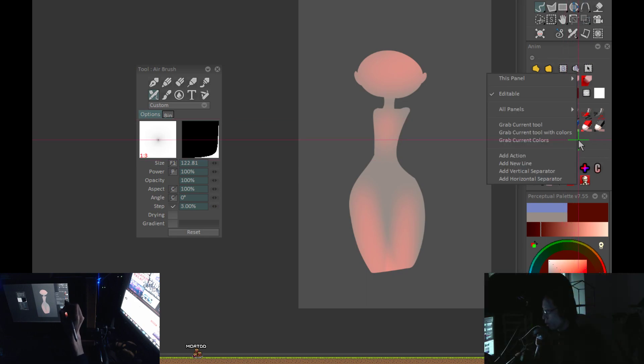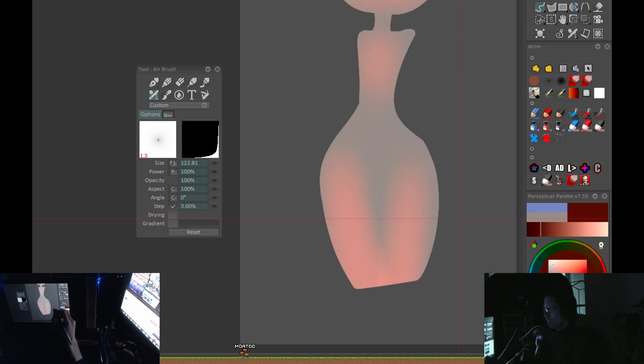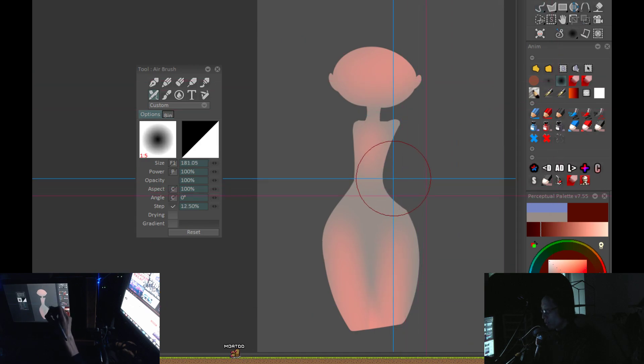For those of you wondering about the software — it's TV Paint or TVP Animation Pro, and it's about fifteen hundred dollars. So yeah, you might as well use Photoshop or whatever software you've got. That's why I say: don't try to do exactly what I do — that's not the right mindset. You've got to find out how to do whatever I'm doing with the tools and techniques you have at hand.